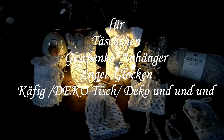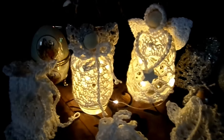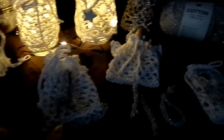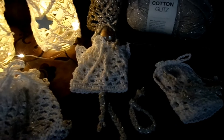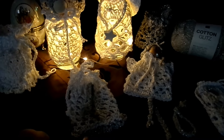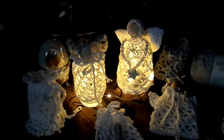Hallo und schön, dass ihr wieder dabei seid! Heute in meiner Häkelstube häkeln wir einen Grundkörper – ganz einfach und simpel gemacht. Daraus kann man ganz viele verschiedene Sachen machen: von Geschenksäckchen, Schmucksäckchen, Glockenengel, Adventskalender, Geschenkanhänger, Schutzengel und vieles mehr.